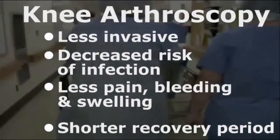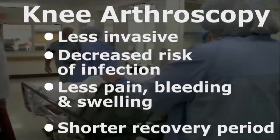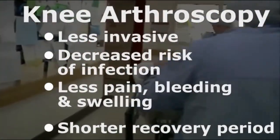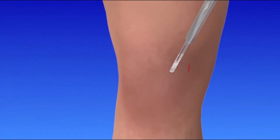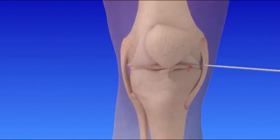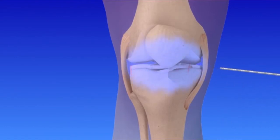Let's take a look at arthroscopic knee surgery. Before the operation, your leg will be elevated and a tourniquet is applied to reduce blood flow to your knee during the procedure. To begin, several small incisions are made around the joint. The joint space is then filled with sterile saline solution, which expands the joint and provides the surgeon with a better view of the knee structure.